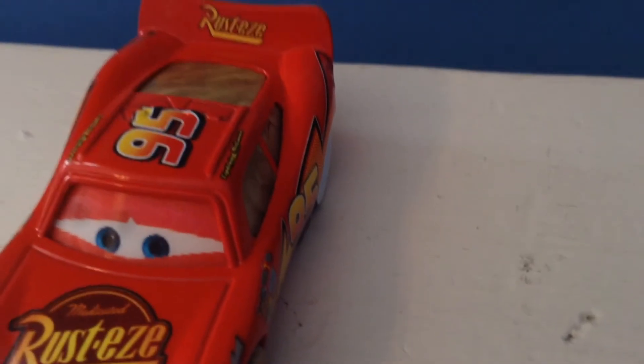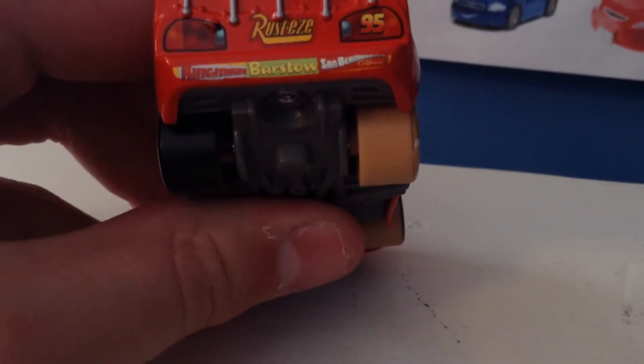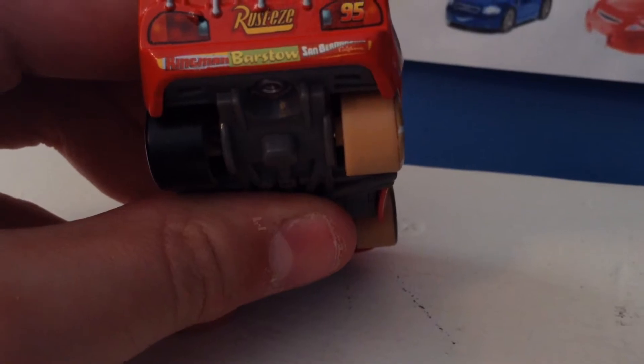This McQueen was released in the time where they did put the Rusty's logo on the spoiler. Most of my McQueens don't have that, which is nice, as this one's more recent — relatively. Well, more recent: he's eight years old at this point. Then you have Rusty's and his lights. On the back, you have Kingsman, Barstow, and San Bernardino, California right there, which is very nice that they did give him his bumper stickers.